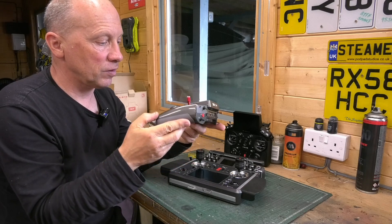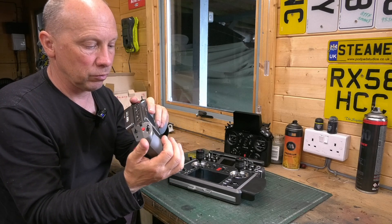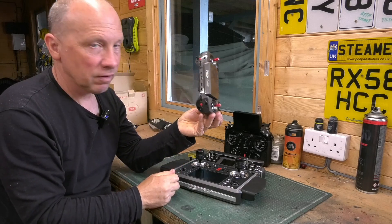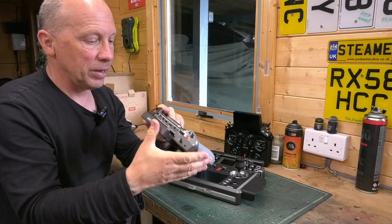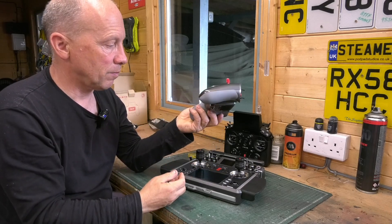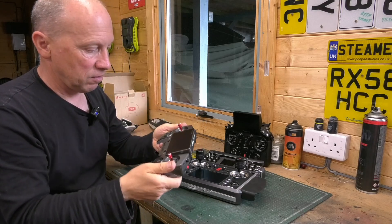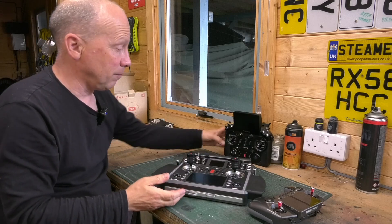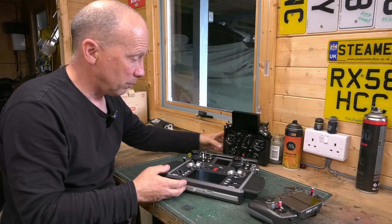I've been using this a lot as a primary radio and it's so well built. I can't emphasize how good this is really, and for what you pay for it. Again, it's got the power of Ethos — it's the operating system that makes all of these systems. It's not creaky; it's absolutely rock solid. It's so well built, just like the XE. They're absolutely brilliant.